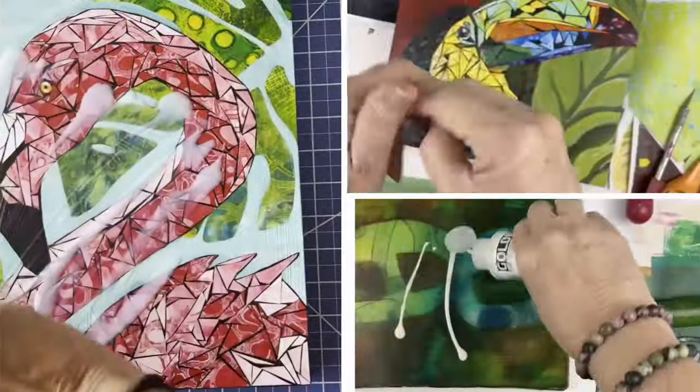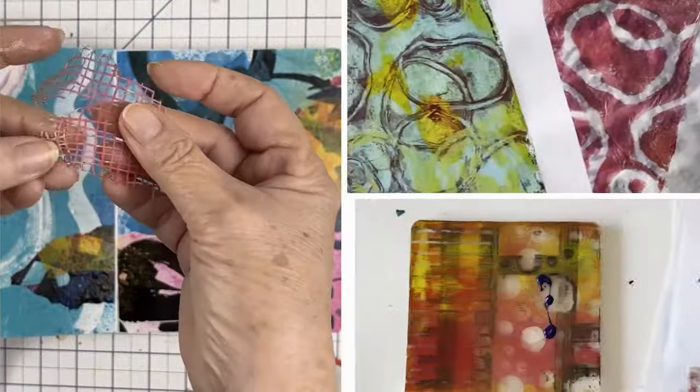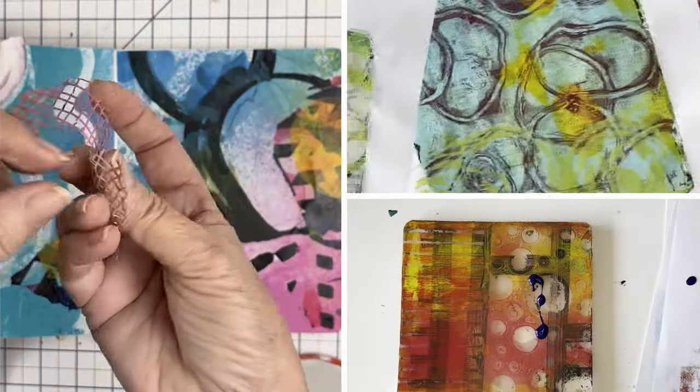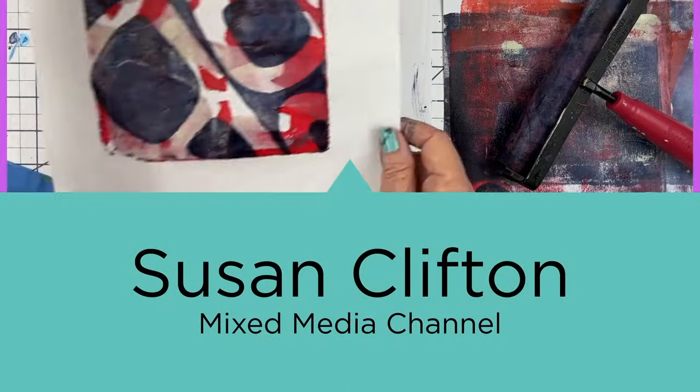I'm revisiting dotted tissue. Welcome back, friends. I've been looking at a lot of my artwork lately because I'm preparing to collect everything for this exhibit in May. And I keep finding these little pieces of collage that were done on this paper.